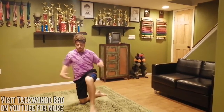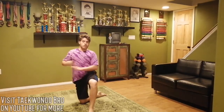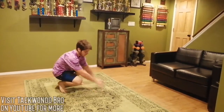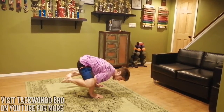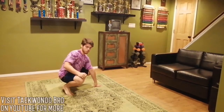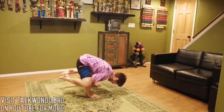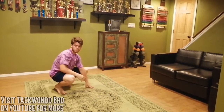Time for the final challenge — we have two positions: the crow and the peacock. For the crow, get down low, put your hands down, get your elbows into your knees, and lean forward until you're balancing in the air. Adjust your hands as needed. Try to hold it for as long as you can — I'm going to do it for about ten seconds. If you can do that, congratulations, it's not easy.